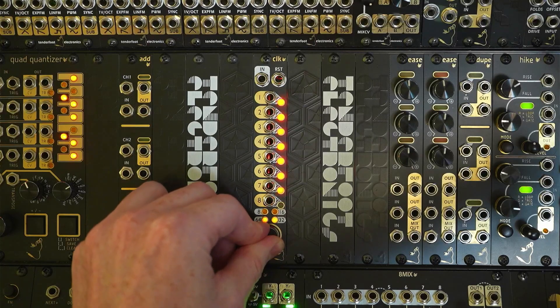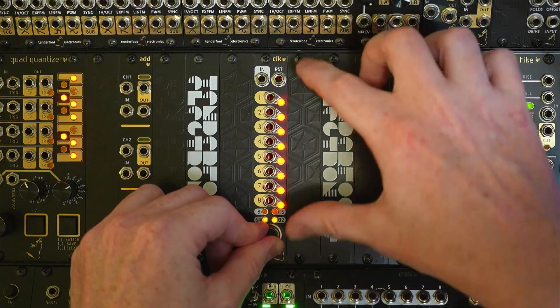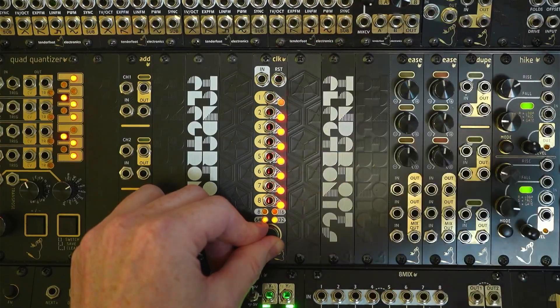If we rotate one more click, that's the countdown mode. In this mode everything will start off with an on and then it will start counting — so counting the upbeats and downbeats, the last two basically.